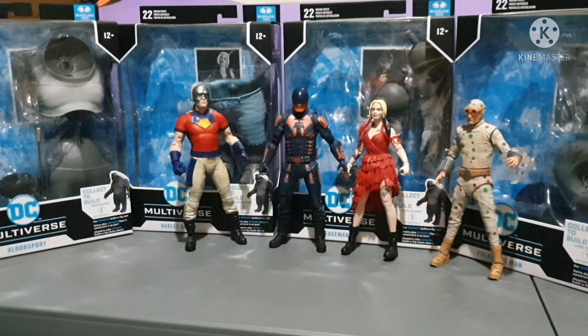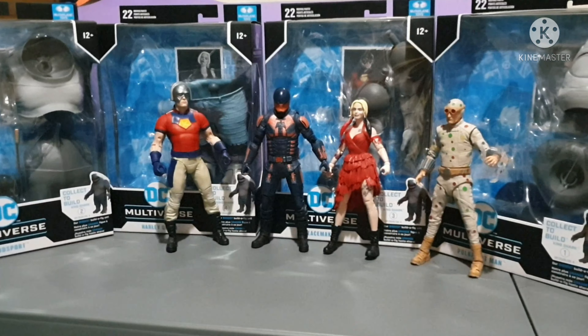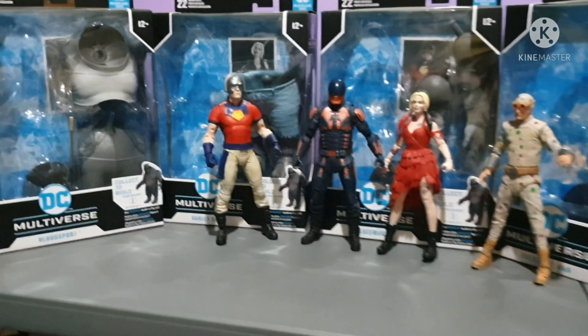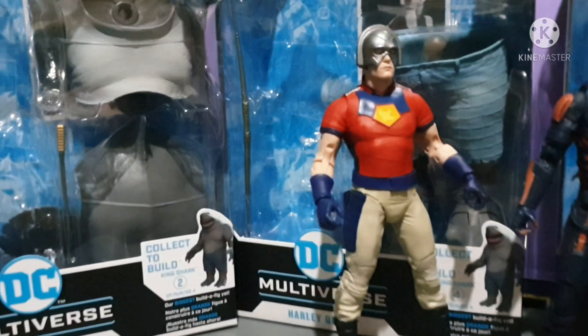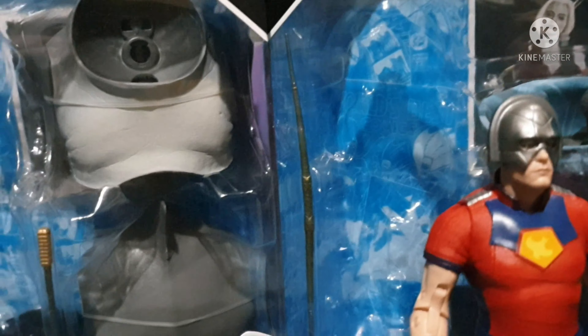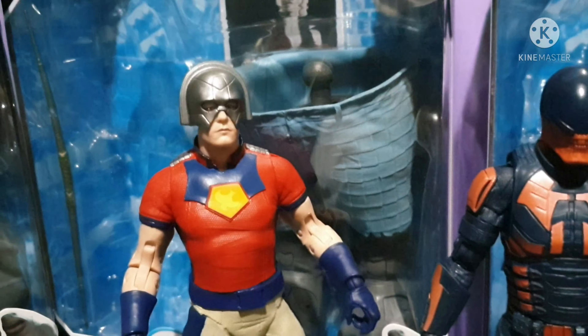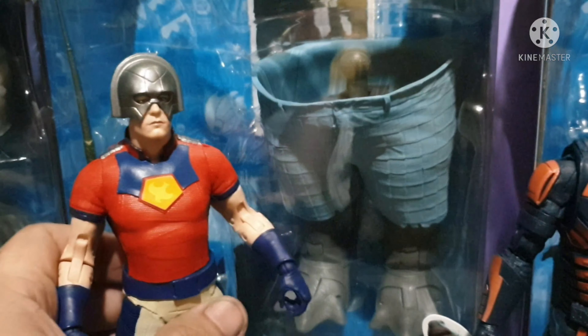Hi guys and welcome back to Toy Hunters. Today is going to be another cool episode because we're going to be finally building King Shark, the King Shark Builder Figure from McFarlane Toys.